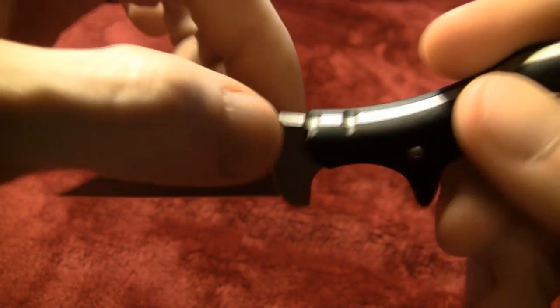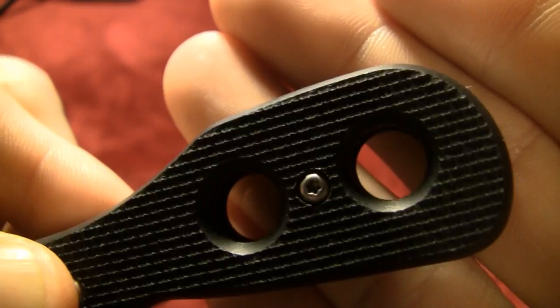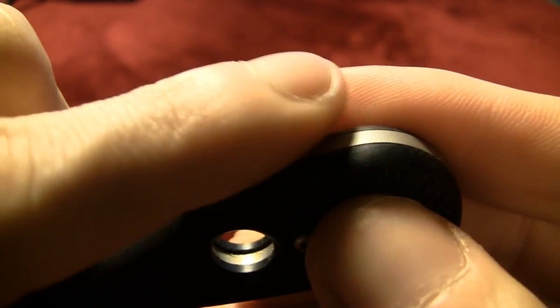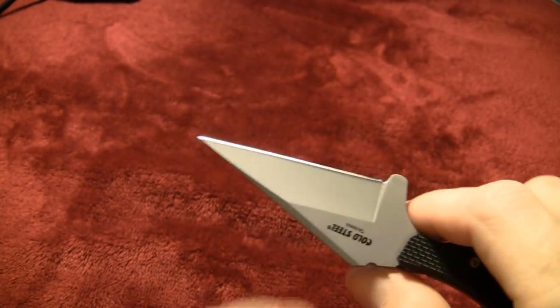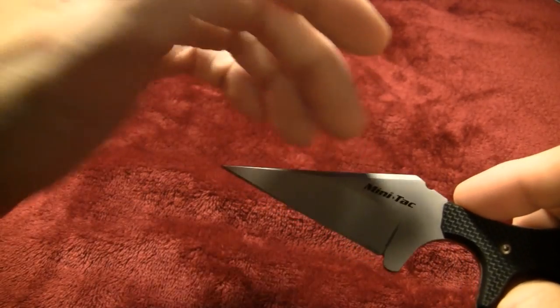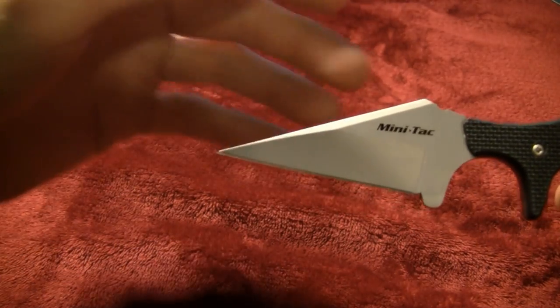The machining is well done, no issues. You look at the machining through the G10 — it all lines up, handles are uniform. Very smooth, nothing rough, all the way around the whole knife is really well done. I'm not the biggest fan of bead blasting — I prefer stone washing or seeing the natural satin grind — but it's not a problem.